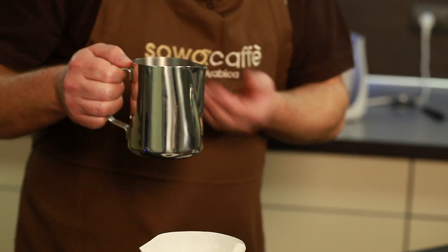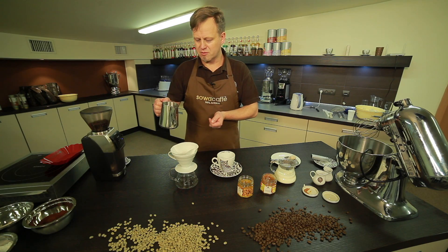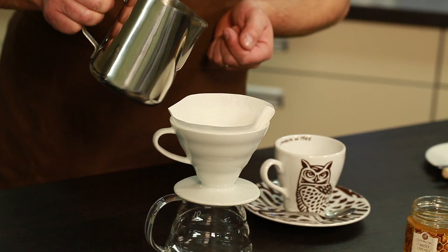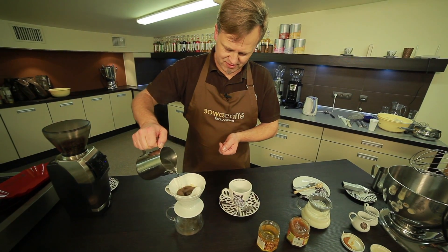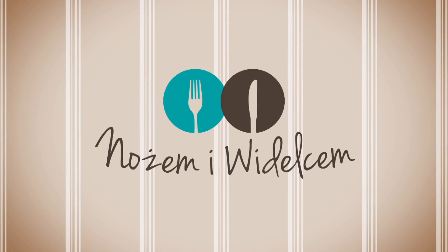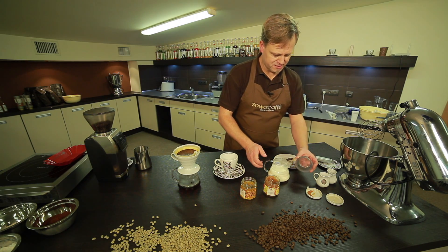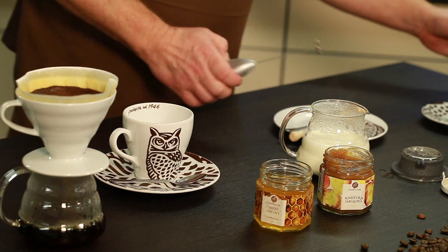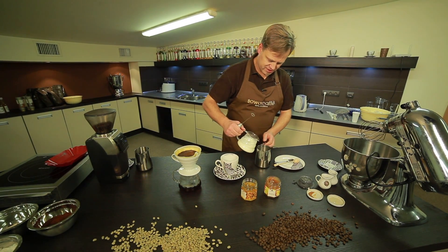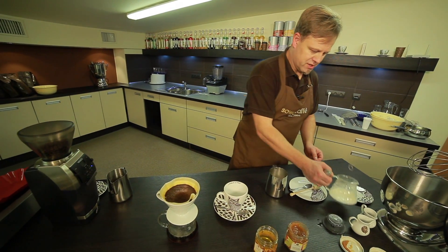We wait a moment, because coffee doesn't like boiling water. A temperature of 92 degrees is the optimal brewing temperature. We froth the milk — the milk has already been warmed up. To make it easier, we pour an appropriate portion so it doesn't escape from the glass.